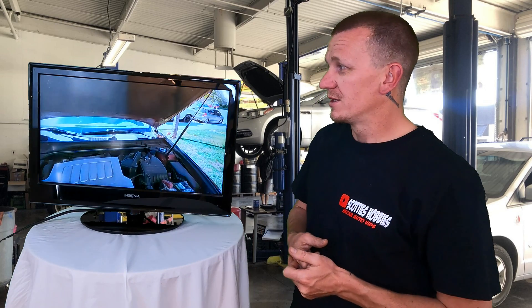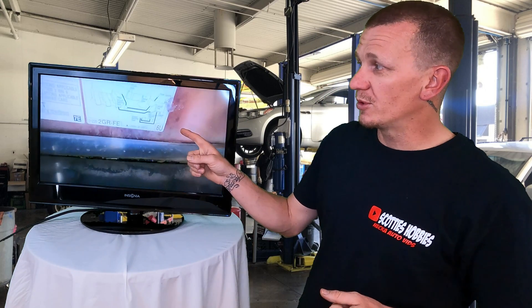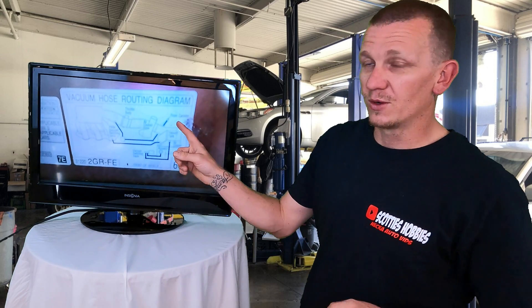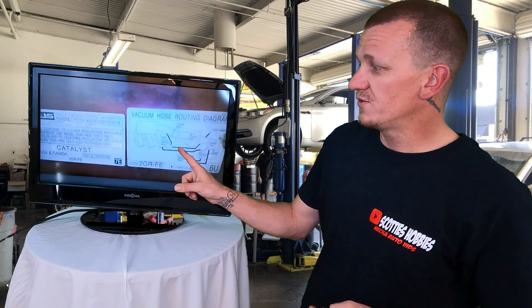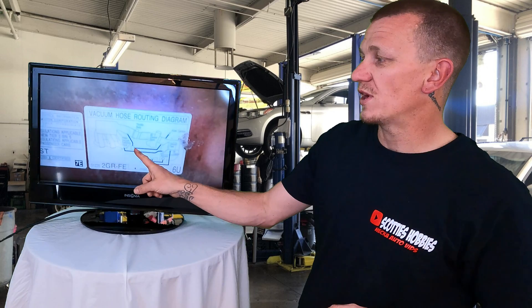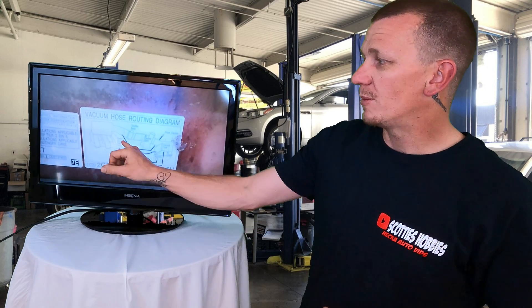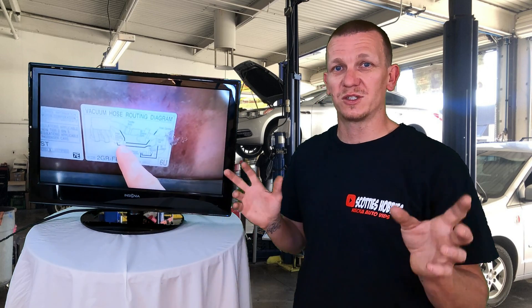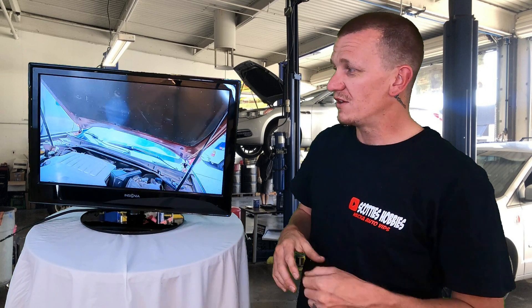Under the hood, check your under-hood label — it lets you know where your hoses are and where they're at. For this vehicle, I'm looking for the emissions vapor purge solenoid right here. I'm going to check the hoses as best I can visually, without going under the vehicle. This is stuff you can check at home, so locate the purge solenoid.